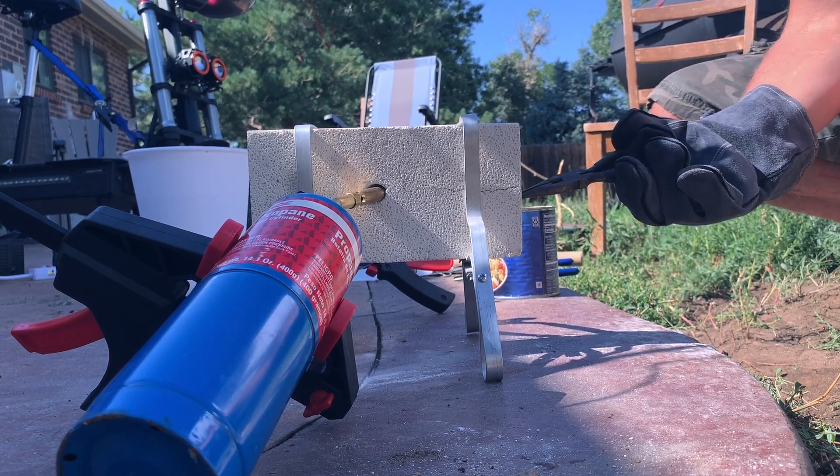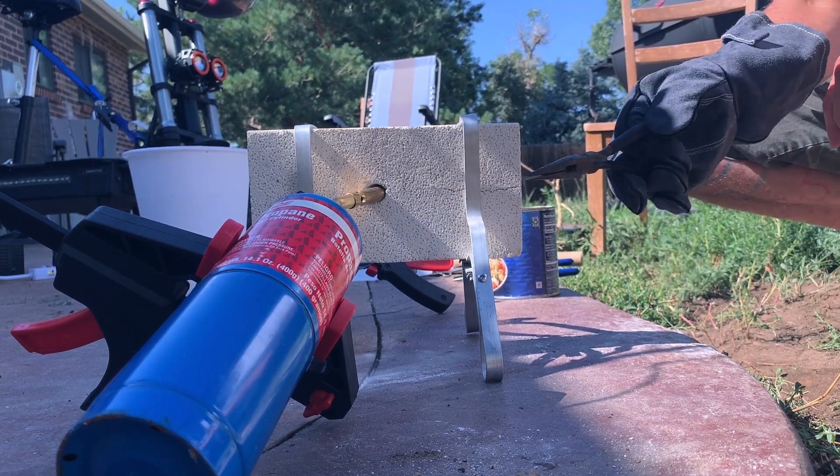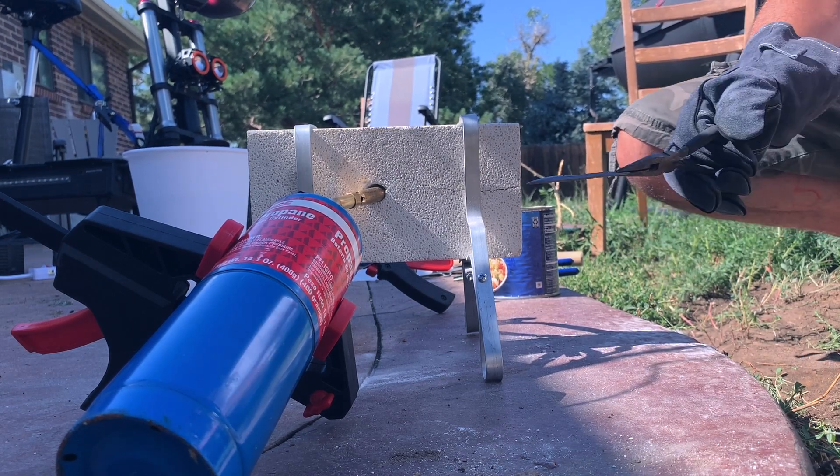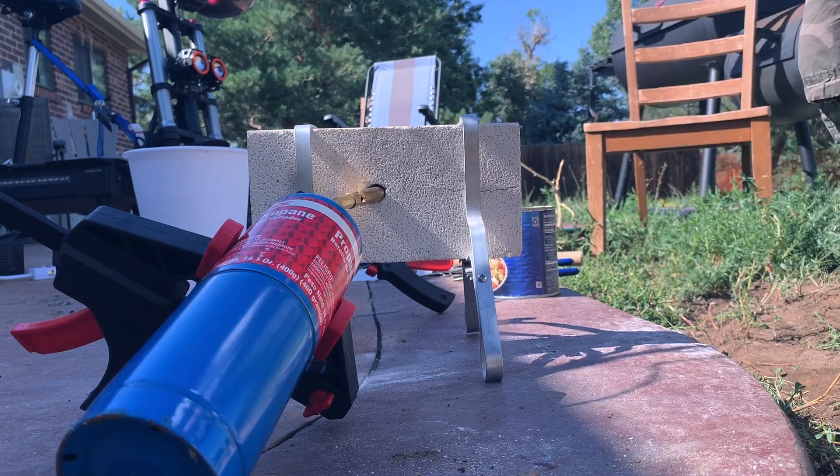Speaking of rapid temperature changes and explosions — you can see there's a crack on the front of the brick and on the other side as well. This will usually happen in the beginning of the forging, once you heat up your brick for the first time.